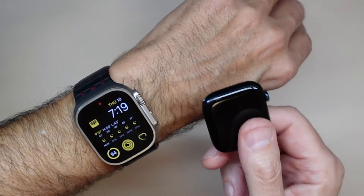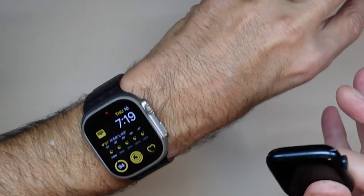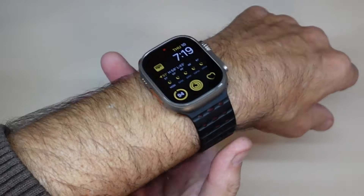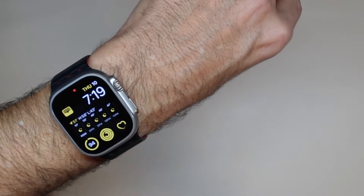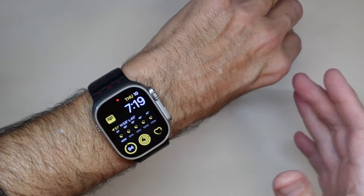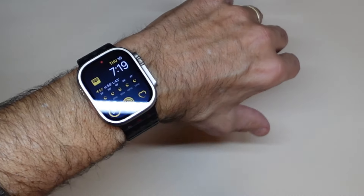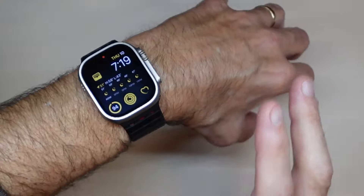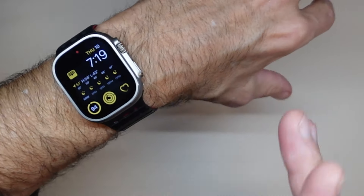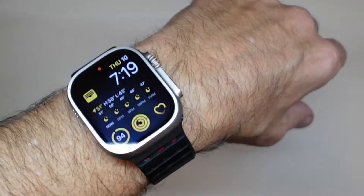If someone saw it on your wrist, there's no way to tell what you're wearing from a distance. If you're going to spend seven or eight hundred dollars on a watch, you want someone to say 'oh that's a cool watch.' With the black one, it didn't look different enough. I compared them back and forth and went with the standard natural color, because that's the one that tells people you're wearing an Ultra watch. That's why I like it.